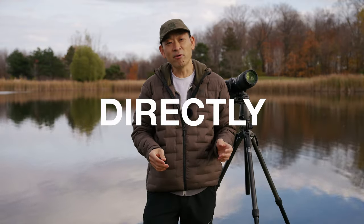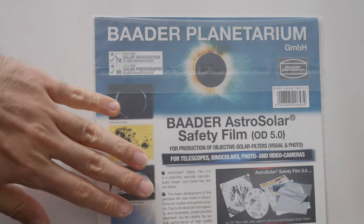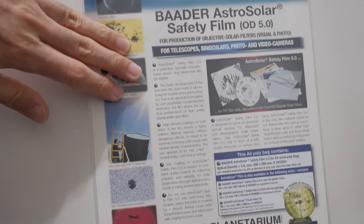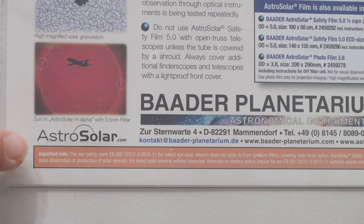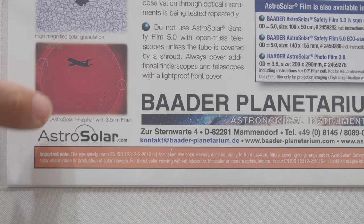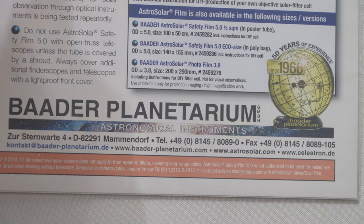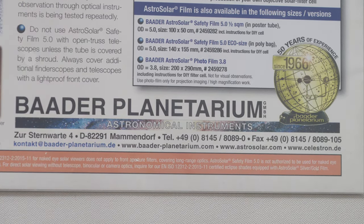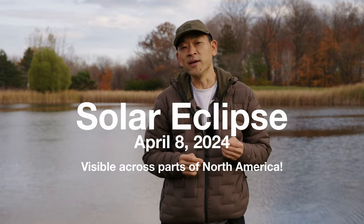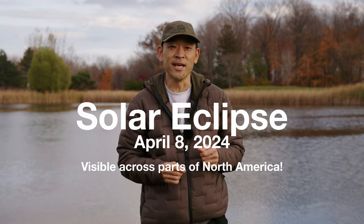Can you look at the sun directly with a solar filter? Always note the manufacturer's warnings on these filters. This one from Bader Planetarium says I should not use this filter to view the sun with the naked eye and a long-range lens. They recommend buying solar glasses specifically to view the sun. If you haven't bought your solar glasses to view the solar eclipse of April 8th, 2024, you should do that now before they sell out closer to the date.